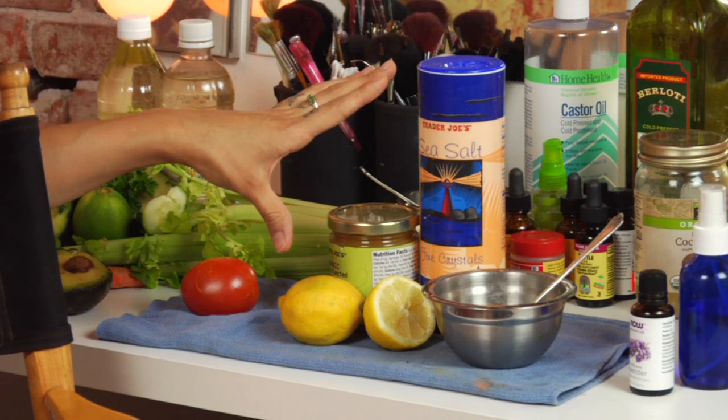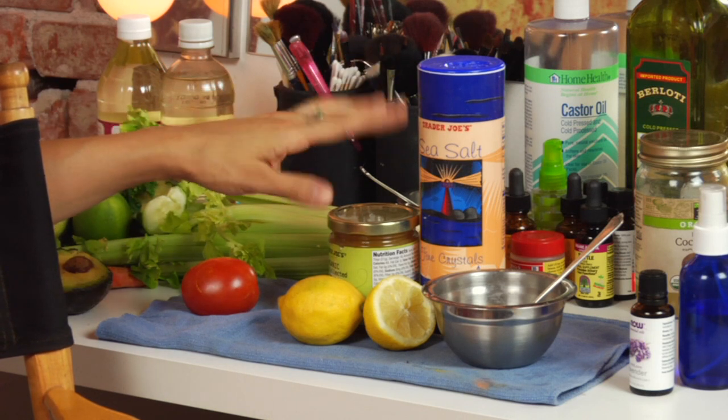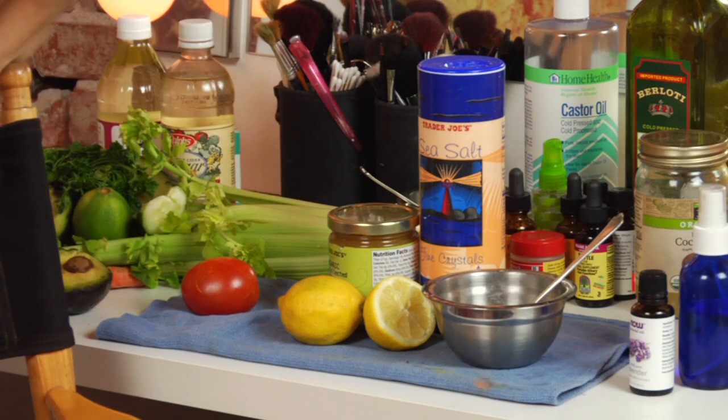Go ahead and do that for about two to three minutes and rinse it off, and you've just exfoliated with lemon. Just a few simple ingredients to add with your lemon to get it moving and to slough off the dead skin cells. Let me know what you think in the comments. Class dismissed.